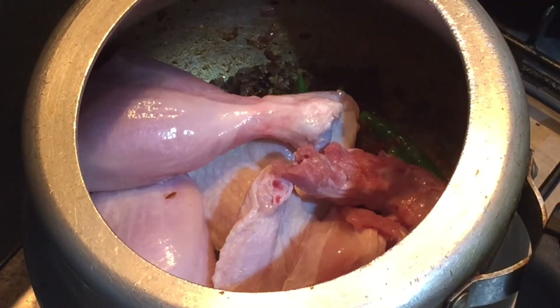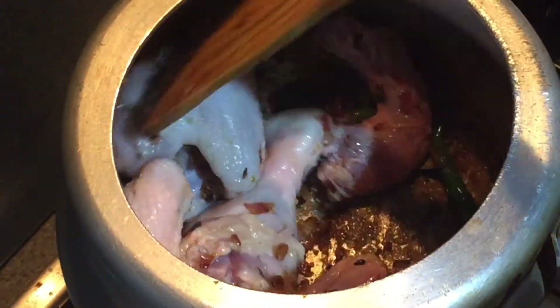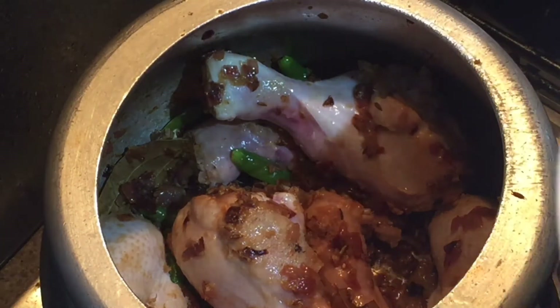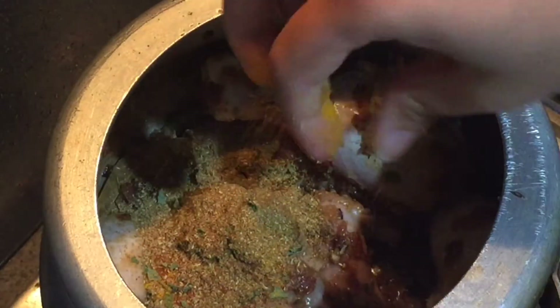Mixing everything really well. Now dropping in the chicken and we'll cook it for about five to seven minutes on medium flame. Keep mixing otherwise our spices may get burned. Now dropping in all the spices — coriander powder, red chili powder, turmeric, garam masala, kasuri methi — everything. Mixing everything well and cooking for about two minutes on medium flame.